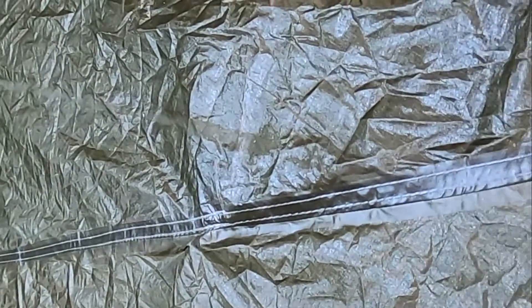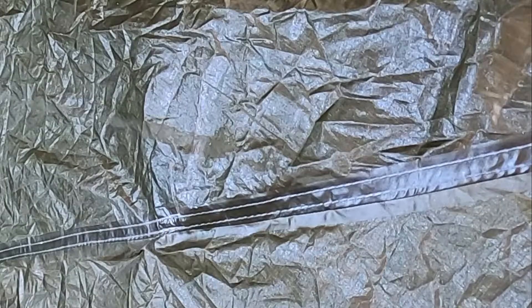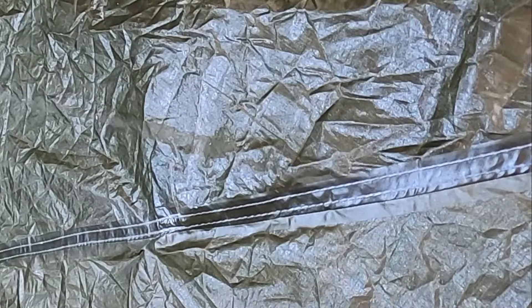You definitely want to make sure your tarp or tent is nice and clean and dry. You don't want to be trapping any dirt or moisture in it. So what we're going to do — let me open the package.